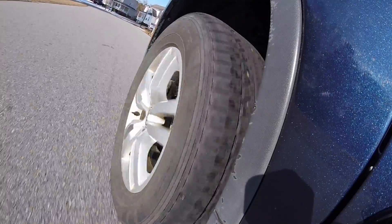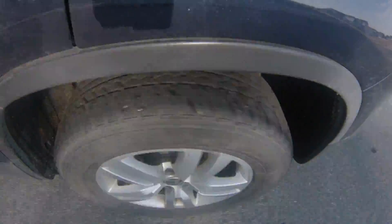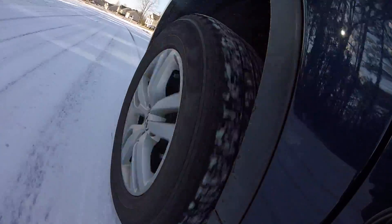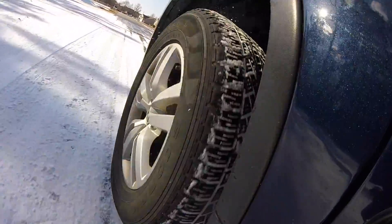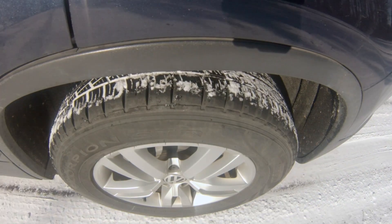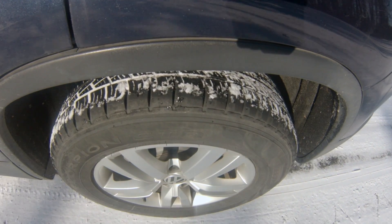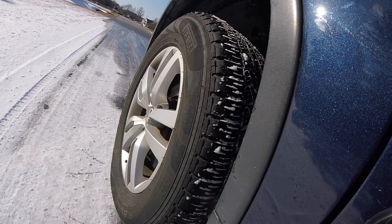We're coming up on some snow here. I'm gonna get the car straight and we are gonna see what happens. The first one will be holding the button. The parking brake is activated — as you can see I'm sliding. I had to actually put my foot on the brake in order to get the car to stop.